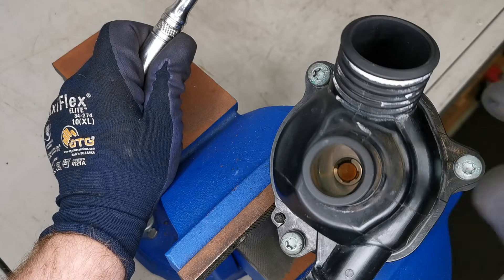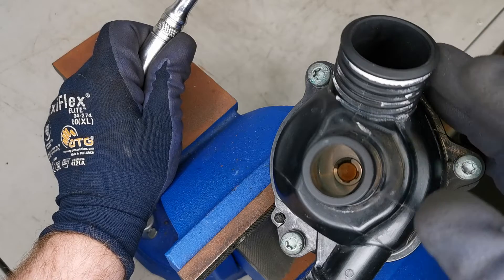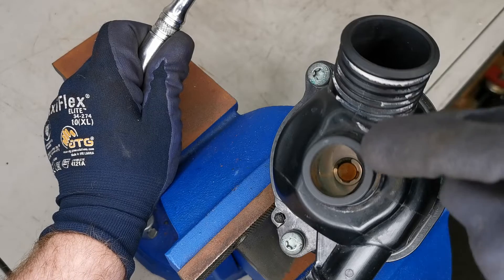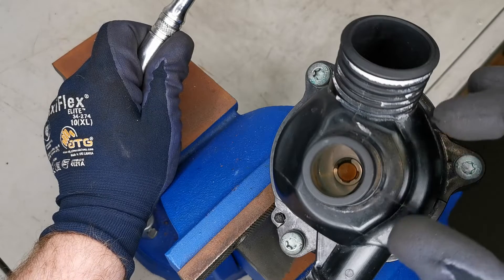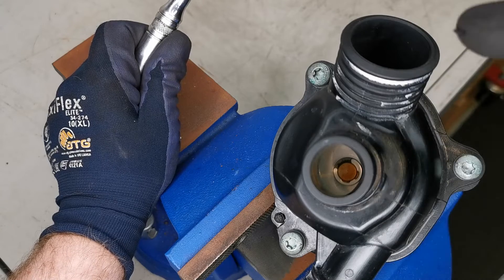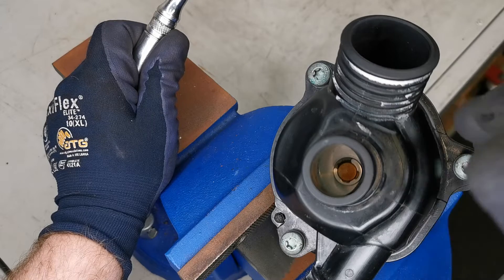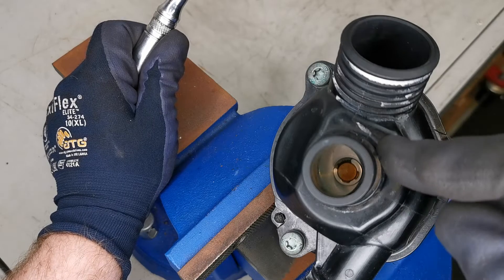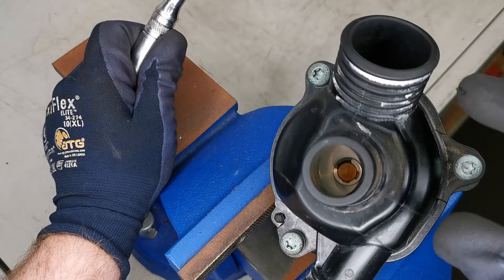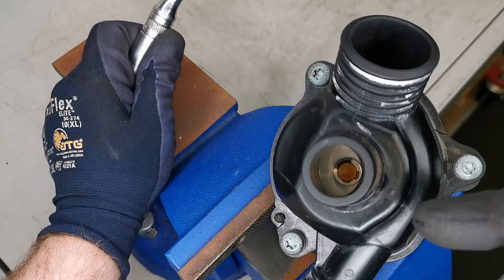One tip is removing one of the hoses going to the radiator, looking in directly, and seeing if there are clips or broken damage inside the housing assembly. If there are broken clips, the thermostat isn't sitting in its position and it's not able to open and close like it should — that is one failure showing up in these units.